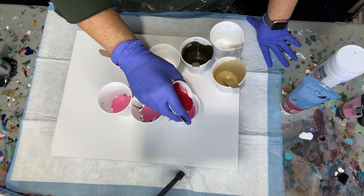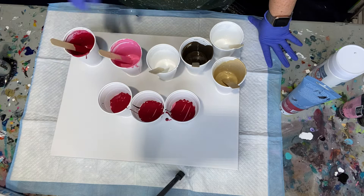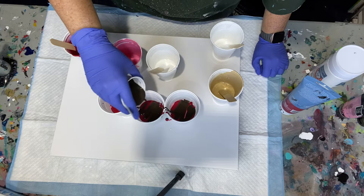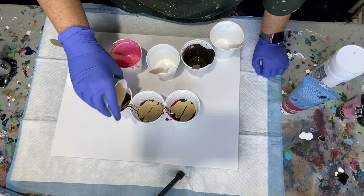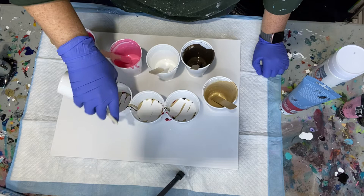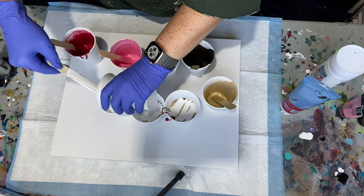I mixed that equal parts one-to-one ratio with my paints. For this size canvas I had six cups, so I did two ounces of the pouring medium and two ounces of paint in each one. And in each one of my colored paints — not the white paints — I did three drops of the silicone oil, my Spot On silicone oil, also known as treadmill lubricant.